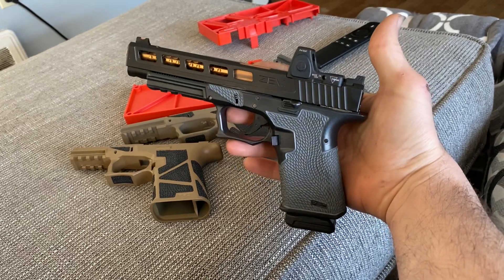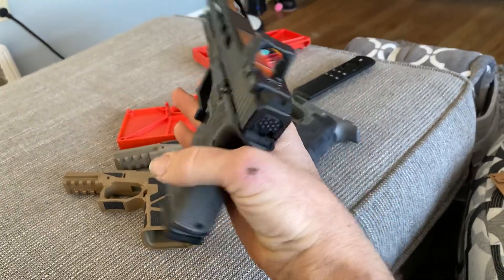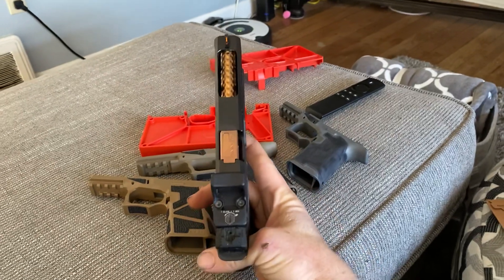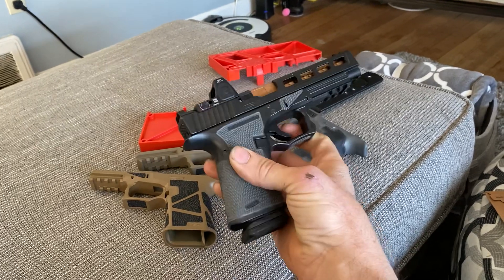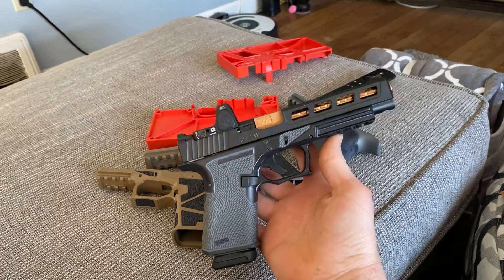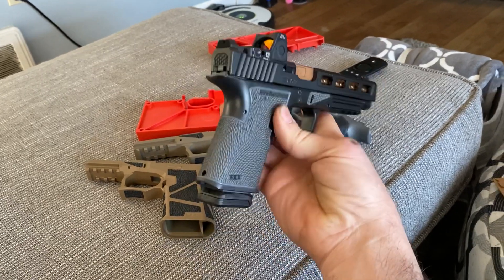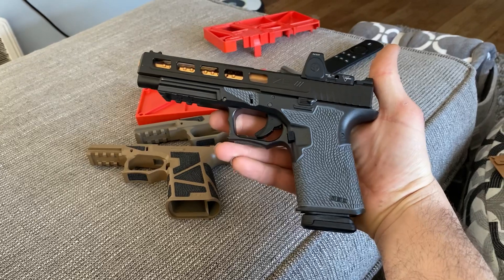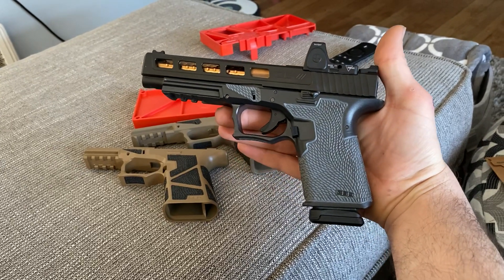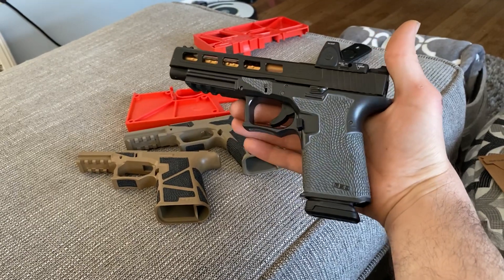Pretty slick looking — put the RMR on there, Zev Dragonfly Glock 34 slide. This is a compact long slide frame, so it's a 19-length grip with a 17/34-length slide — you can have either one.